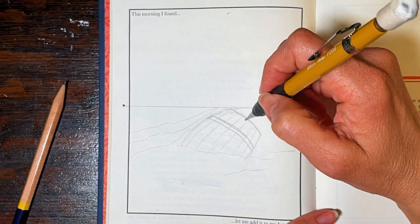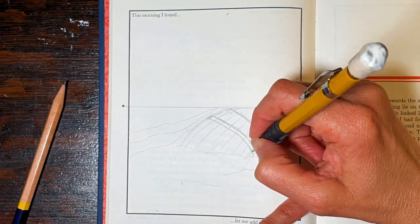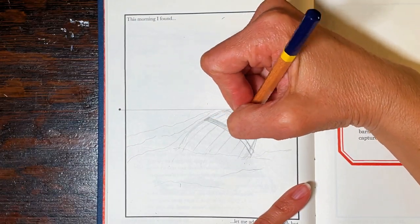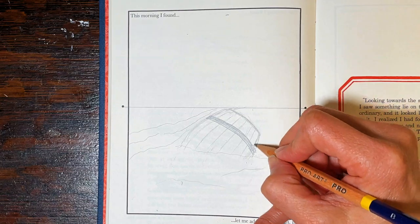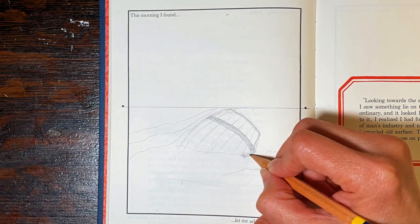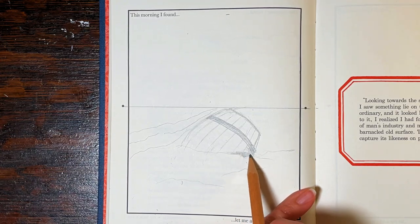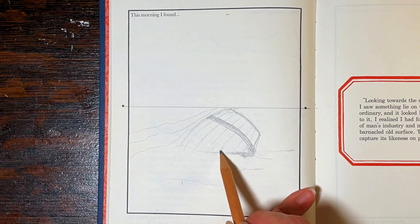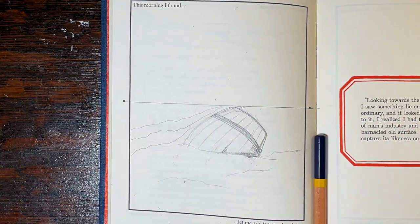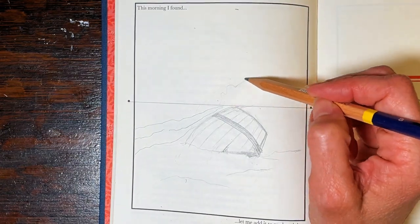The accompanying page in the book includes an excerpt from Robinson Crusoe: 'Looking towards the seaside, the tide being low, I saw something lie on the shore bigger than ordinary, and it looked like a cask. When I came to it, I realized I had found the perfect meeting of man's industry and nature's ambition in the barnacled old surface. There was nothing to do but capture its likeness on paper and but quick.'